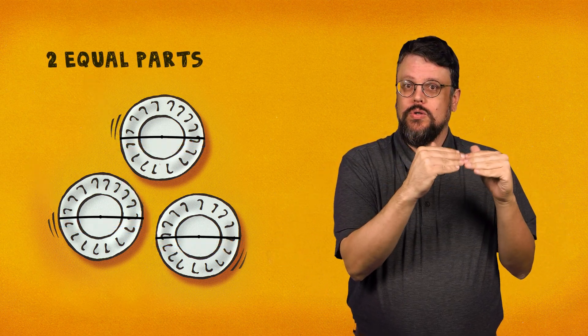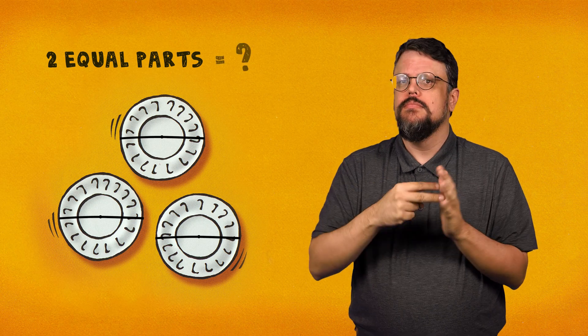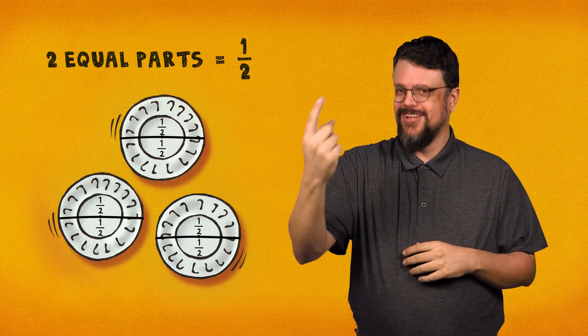With the pencil, mark the center of each plate. Using the ruler, draw a straight line through the mark from one edge of the plate to the other. The lines you drew divided each plate into two equal parts. Each part is one-half of the plate. If one part is larger than the other, it is probably because your marks were not in the exact centers of the plates.